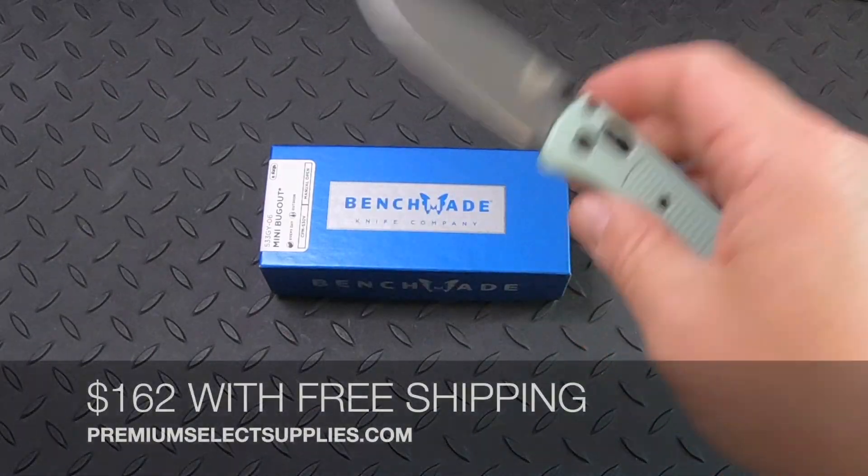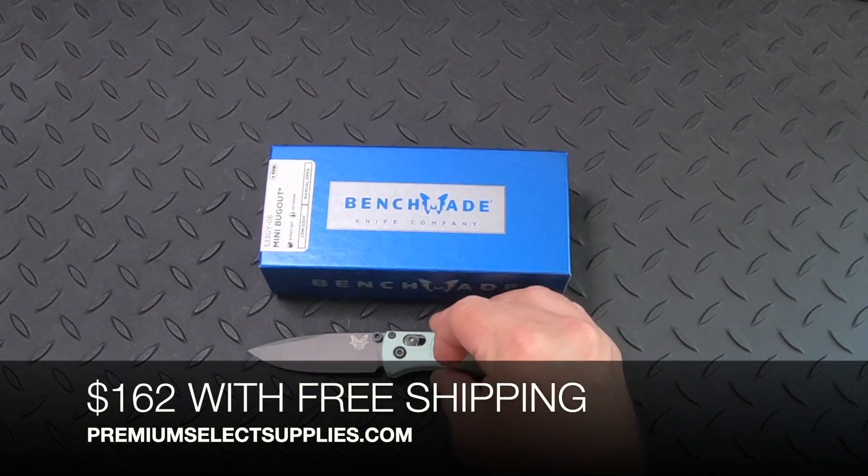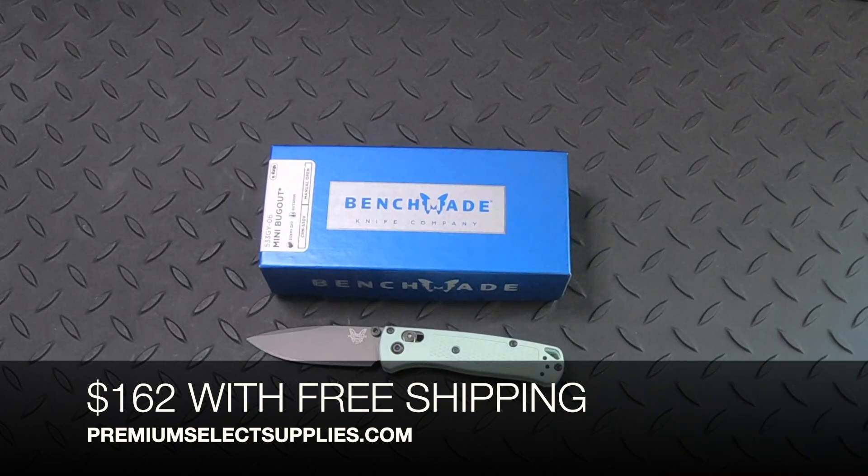This costs $162 with free shipping at PremiumSelectSupplies.com.